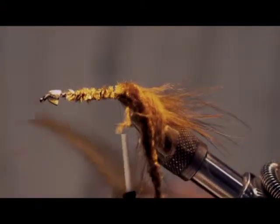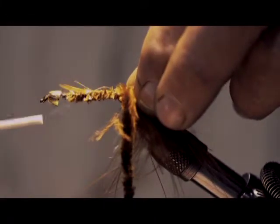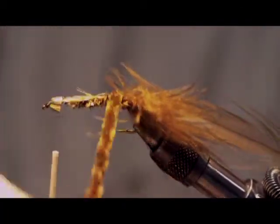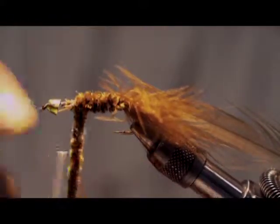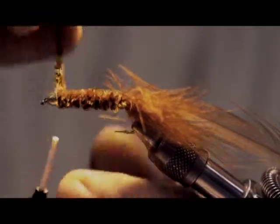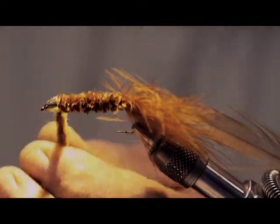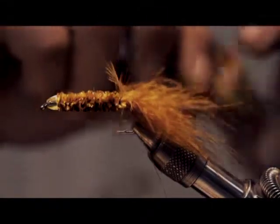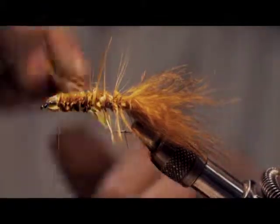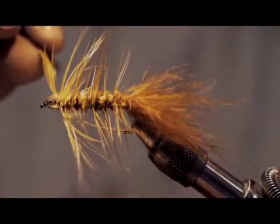We have our hackle, and we want to tie that in by the tip. Keep your thread forward and just take your chenille and wrap it forward. Take a couple of wraps behind that bead head — it helps keep it in place. Tie that off, trim that away, then palmer your hackle forward, get to the head, and tie that off. Trim that away.